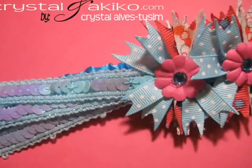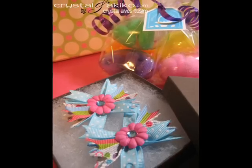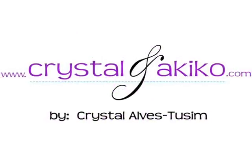Thank you so much for watching! If you want to see some more pictures in different colors that I did, please check me out on my blog. Don't forget to leave me a comment — I would love to hear from you! Goodnight guys, bye!